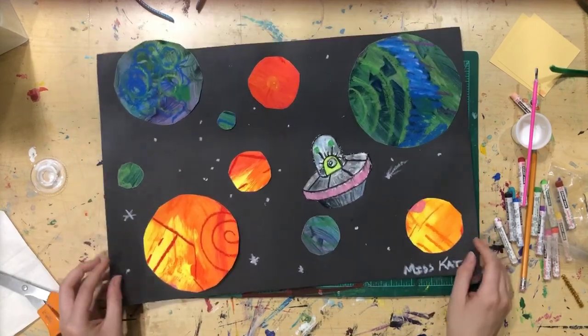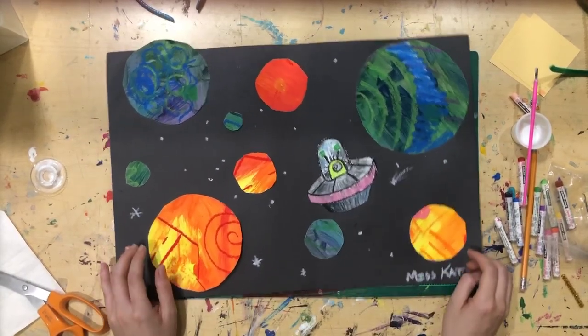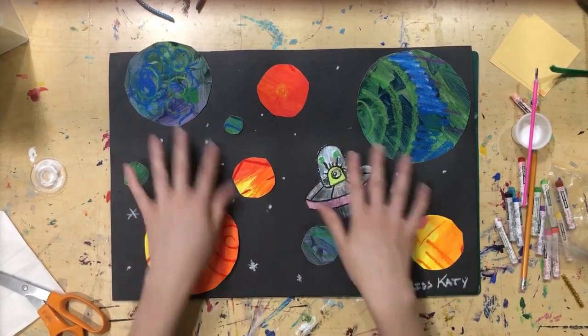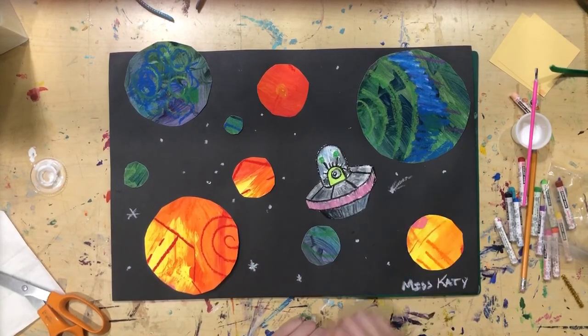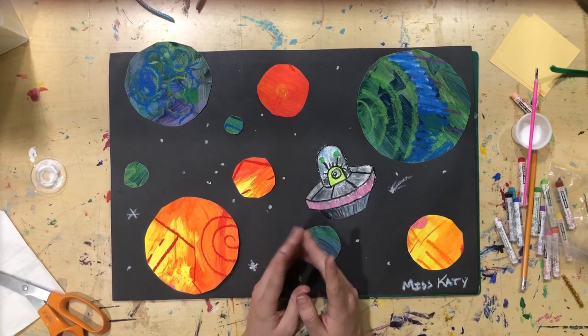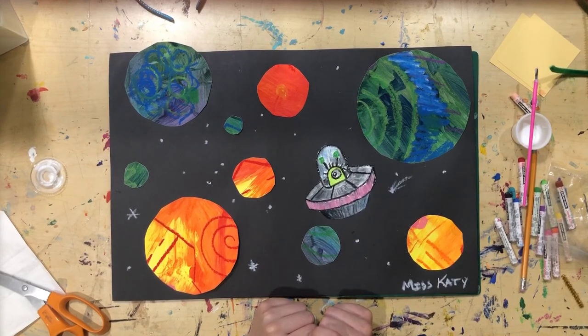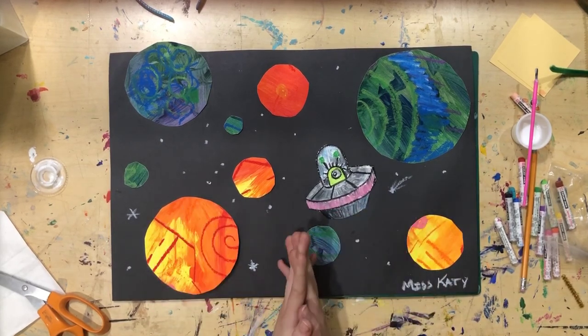Once you have enough stars, you can sign your name in oil pastels so it stands out on the black. You can sign in any color you like. I hope you enjoyed playing with warm and cool colors and coming up with a cool spaceship for your alien. Make sure your alien has a name — mine is Zorg, flying through the solar system looking for friends. I'll see you tomorrow morning for the very last session, which is my favorite!